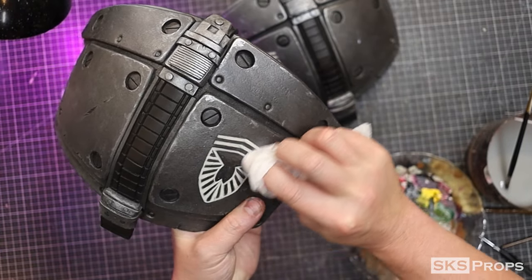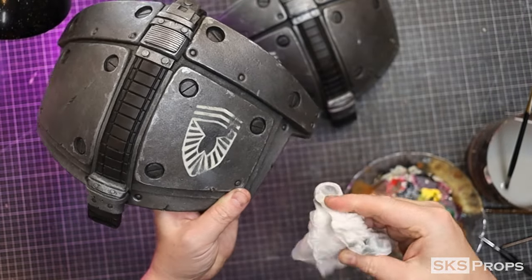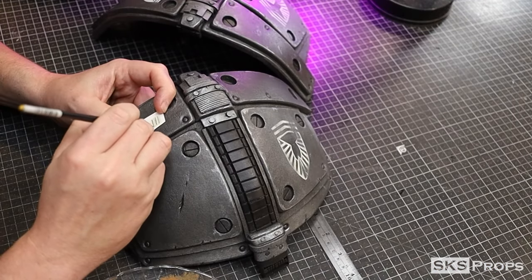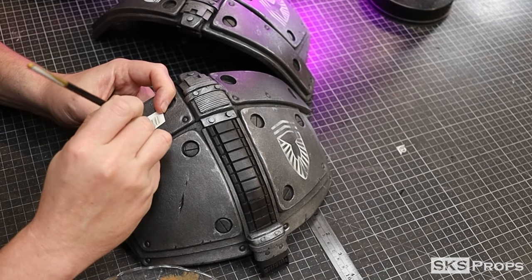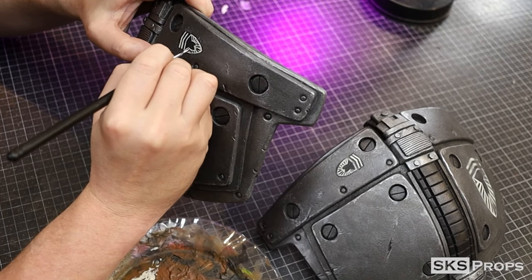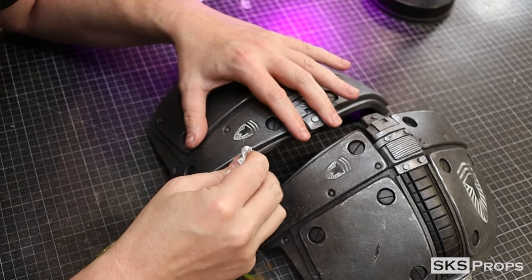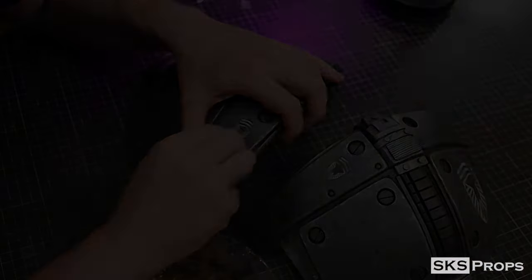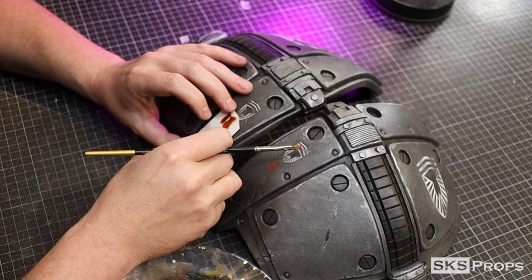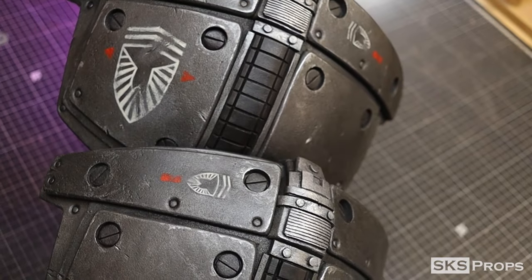Just like I had done on the chest, these decals are a little too clean, so I can go in with a damp paper towel and give them a little bit of wear. A small stencil was also made for the little logos that are on the top — this is where all those hours of miniature painting and having a steady hand come into play. Using the rectangle and triangle stencils that I had made for the chest, I can add those details to the shoulder pads as well, painted onto the surface using some Liquitex Cadmium Free Red.